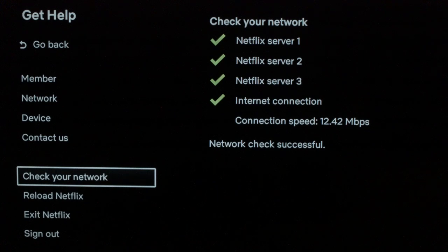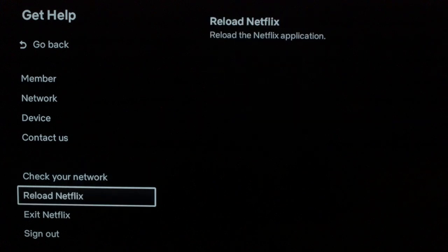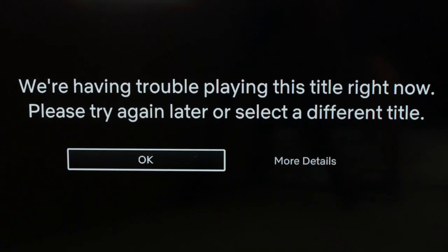If your internet is working, go ahead and click one step down in the menu and click on "Reload Netflix." This will reload the Netflix app, and hopefully this should finally take care of your problem.